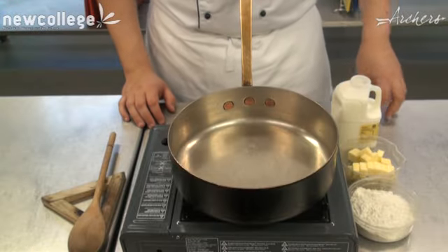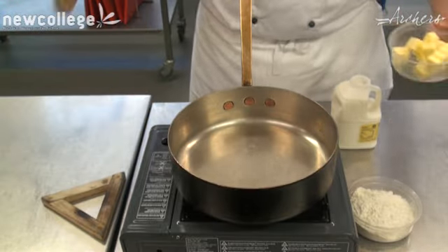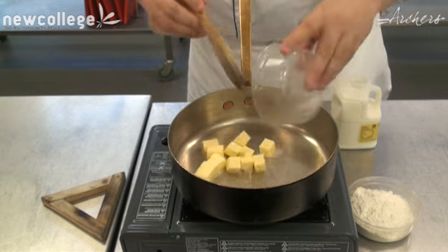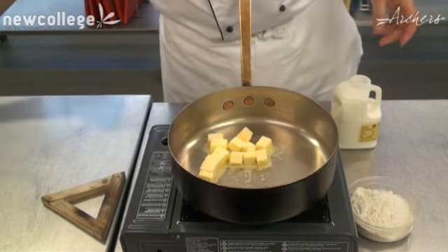Making a bechamel sauce, you have to start off by making a roux. For the equipment you'll need a sauté pan or a thick bottom saucepan, a wooden spoon, and obviously the hob.